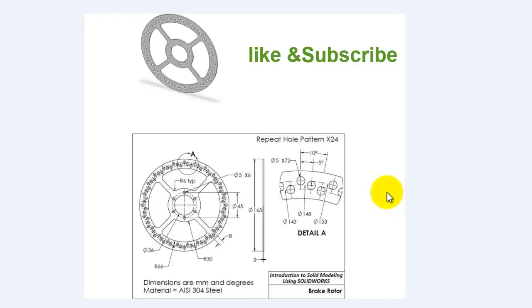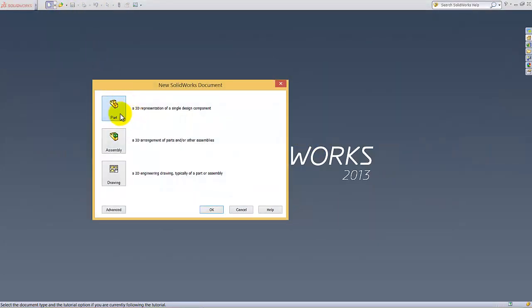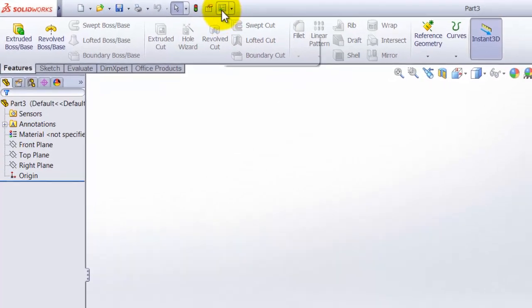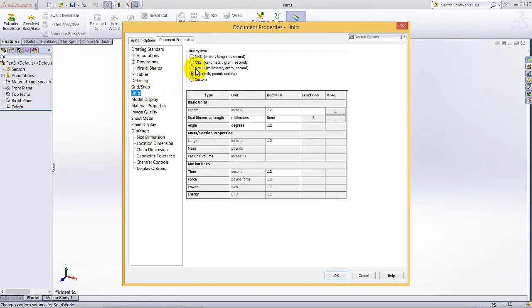In this tutorial, I am going to design the brake rotor. Go to New Part and click OK. The given units are in millimeters, so we need to change the units. Click here and select millimeters, or go to Options, then Document Properties, select the units type as mm (millimeter-gram-second), and click OK.